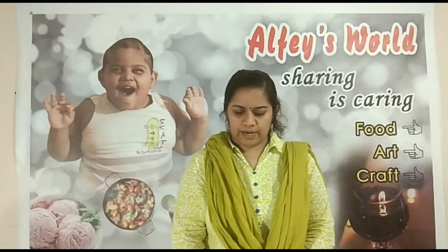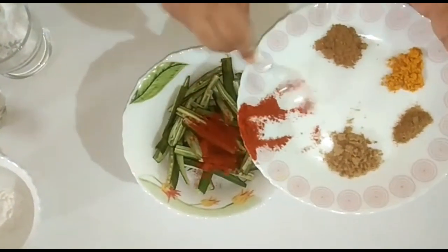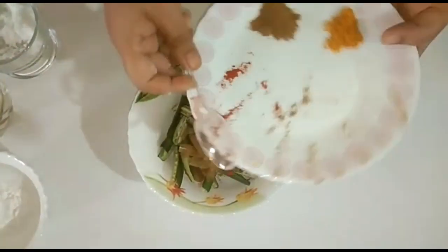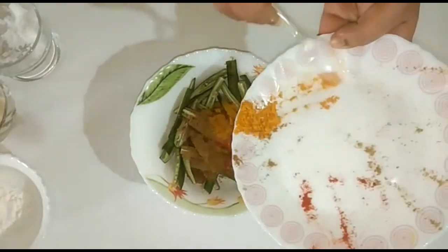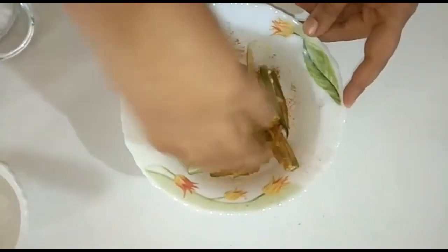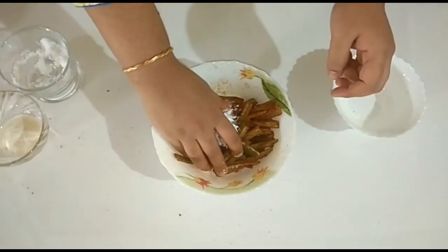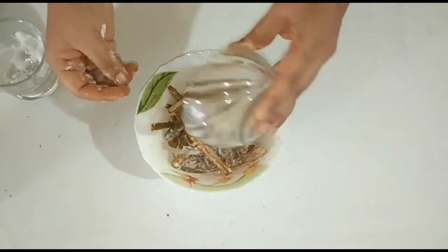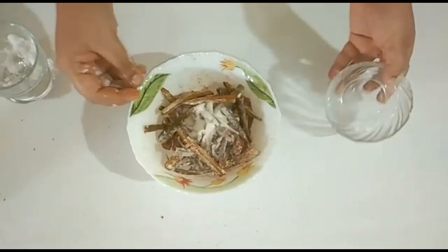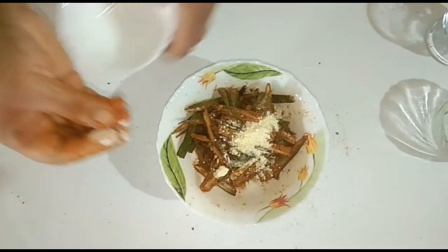Mix it with the corn flour. Mix everything together well. Let's cook this in a bit.